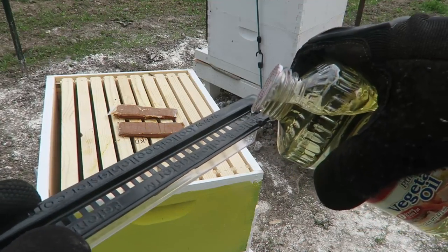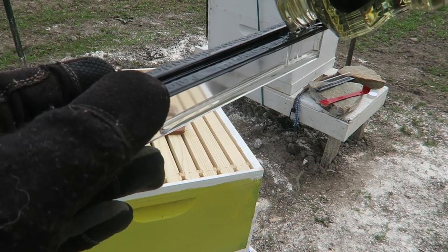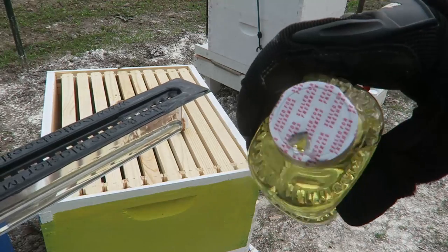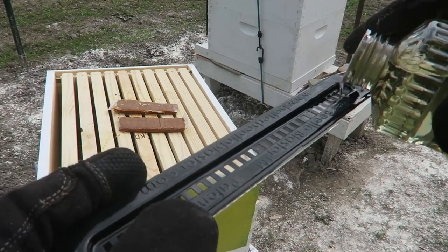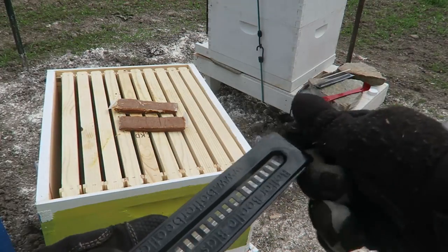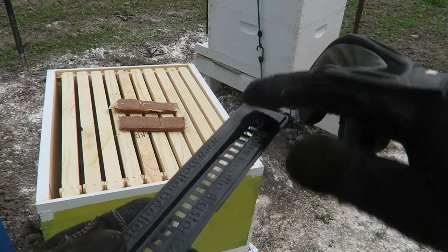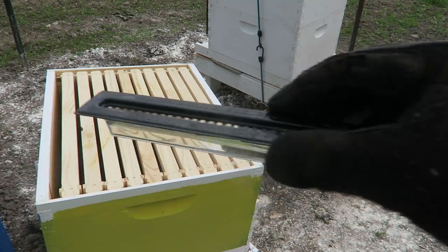So I'm just going to fill it up halfway each. Doesn't have to be full at all. You see how I made a little hole in my vegetable oil container so I don't overspill. As you can see, it's about halfway. I'm going to wipe off the part where I filled it up.